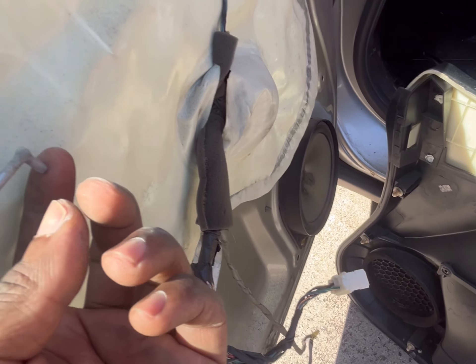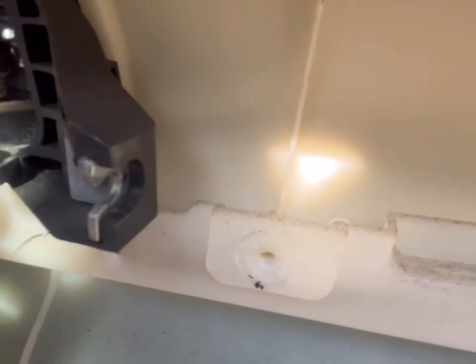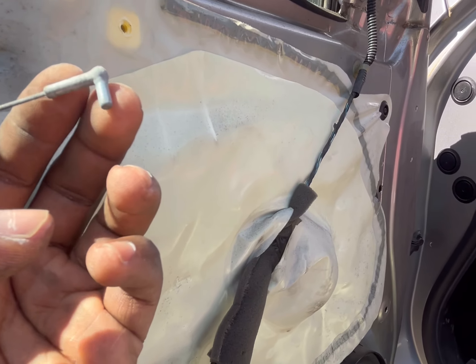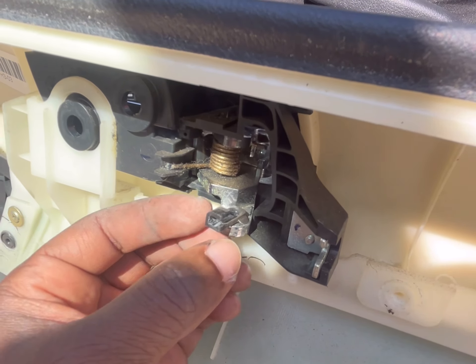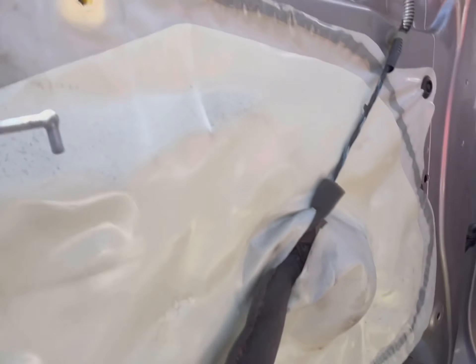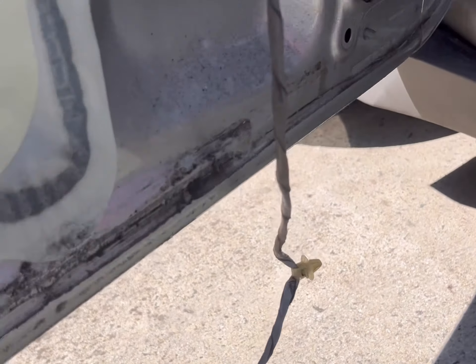There's a little tab on the end of this that goes right here. What you want to do is unclip this part out of the little space where it goes — just pull it back and you should be able to slip this part up and out. You're also going to find a light bulb inside the door panel.